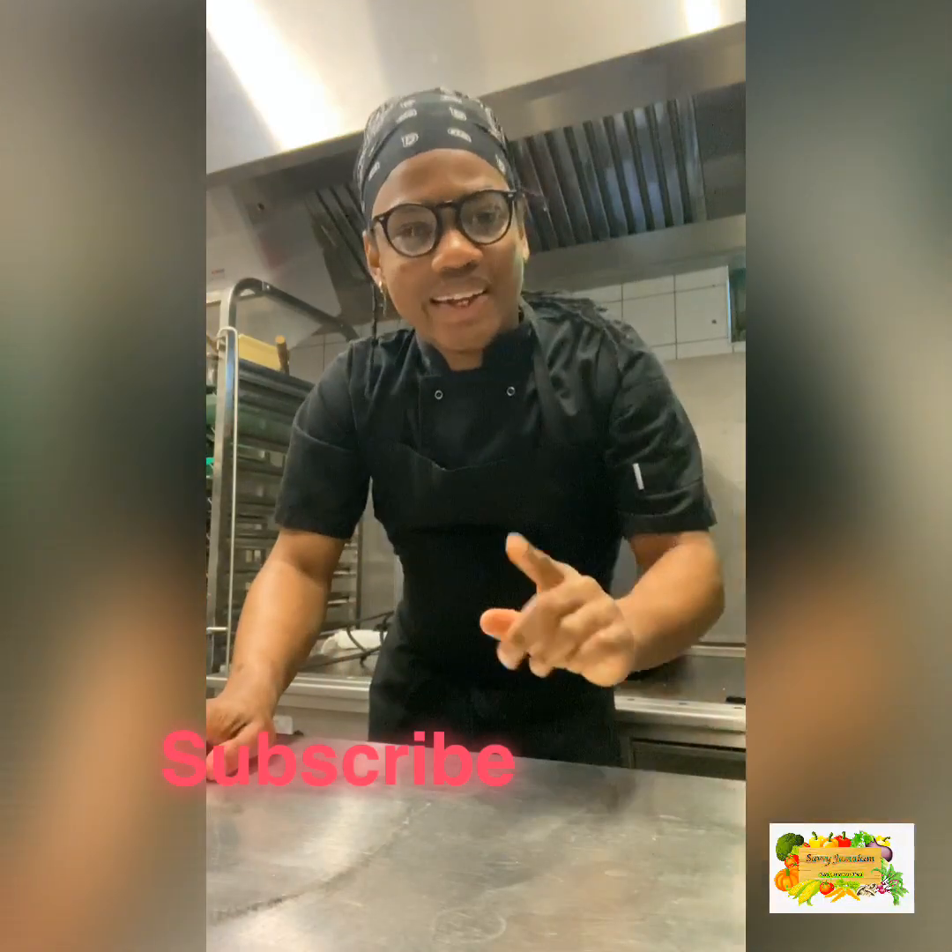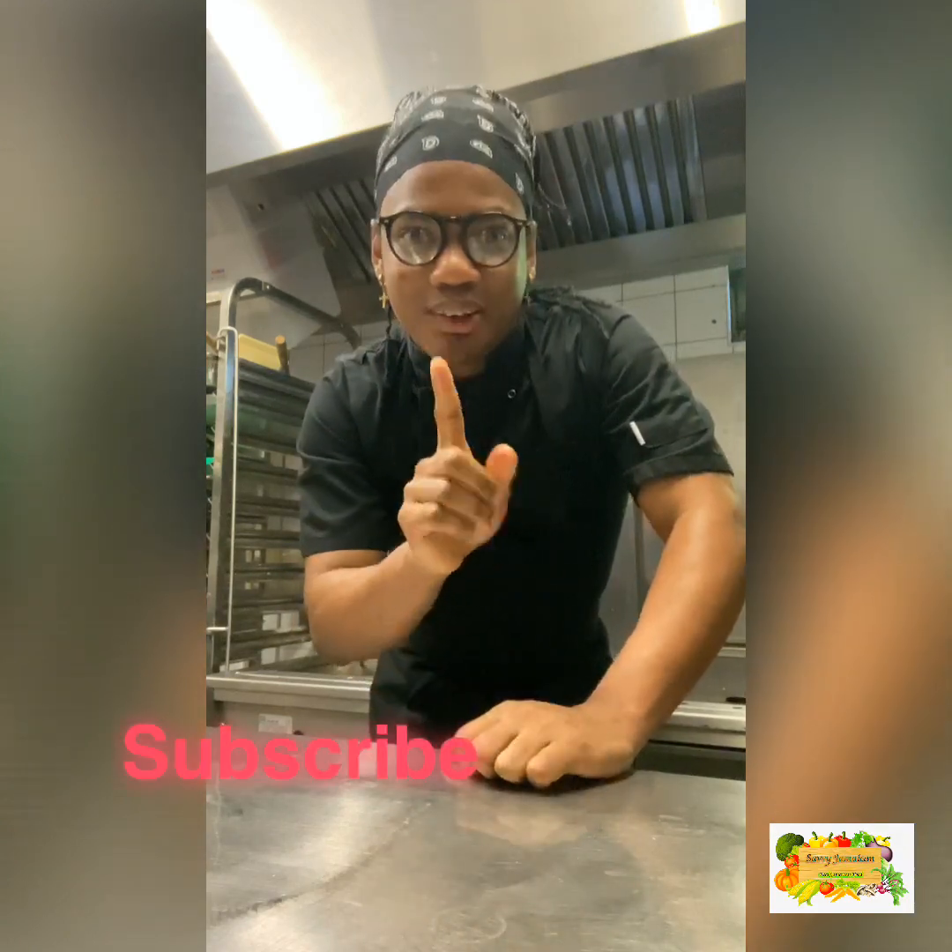Hi guys, welcome to another exciting edition of Savvy Jamaican Cuisine. Today I'll be walking you through the process of how we do oven jerk pork. Stick around, like and subscribe to the channel so you can be notified once I post content. Just sit back and relax while I walk you through the process of how we do Jamaican oven jerk pork.